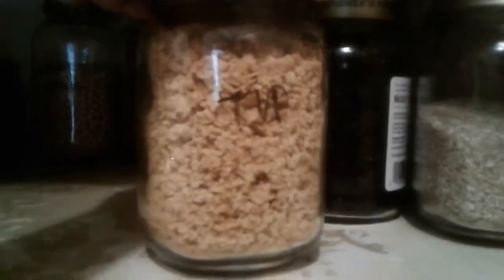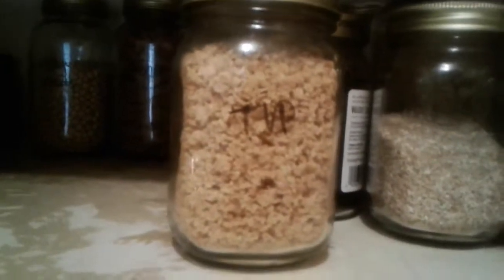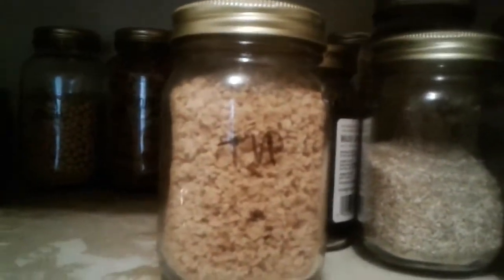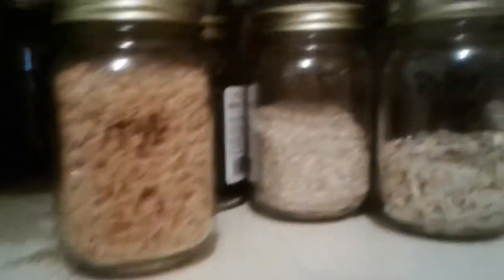Raisins — pretty self-explanatory, good snacks, good source of quick carbs, and really good in oatmeal, quinoa, bulgur, things like that. Textured vegetable protein is basically just defatted soy beans — a really good source of protein. When you rehydrate and cook it, it takes on the consistency of ground beef. It doesn't taste like ground beef, but you can season it and it works really well for tacos, spaghetti, anything where you'd use ground meat.